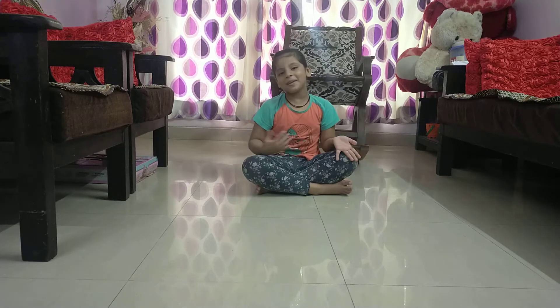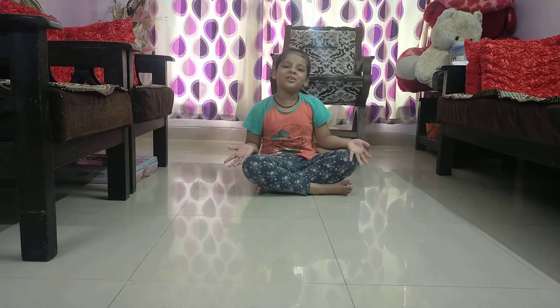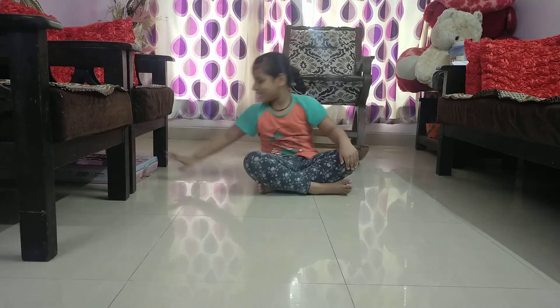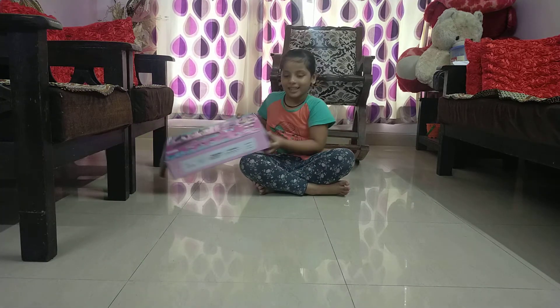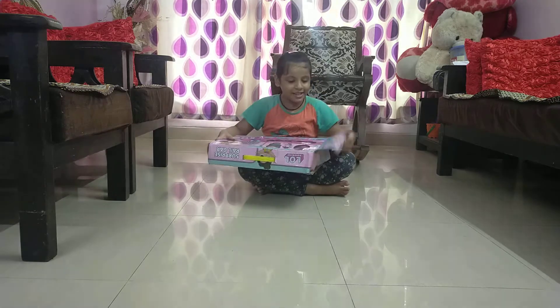Hello guys, my name is Isidat. Welcome to the video opening — I love this. Let's see what's inside of it.